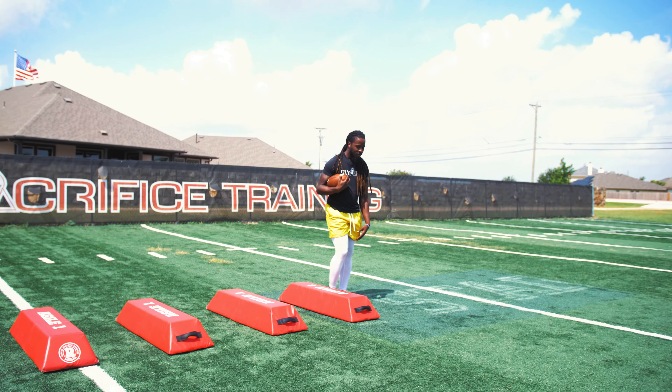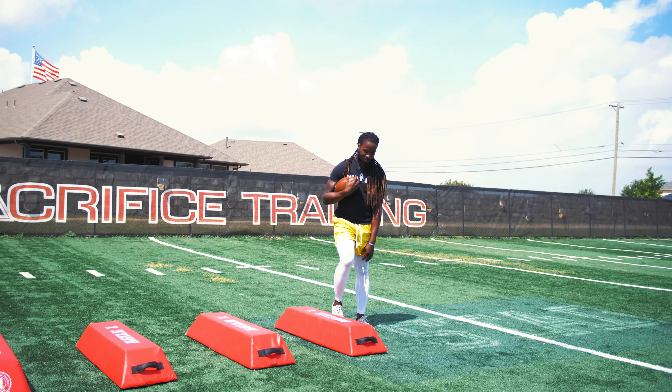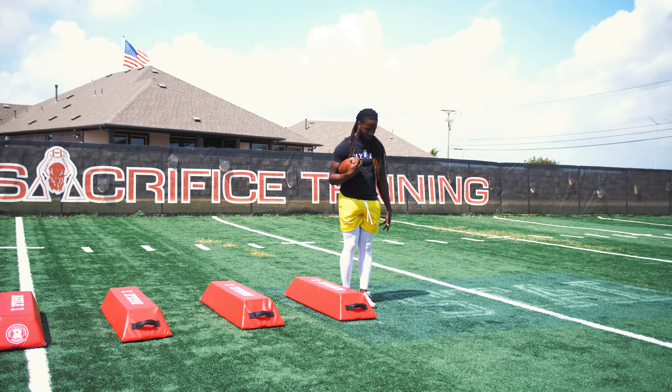We also do this drill with our linebackers and our D-line. So RBs, linebackers, and D-line — they all do this drill.